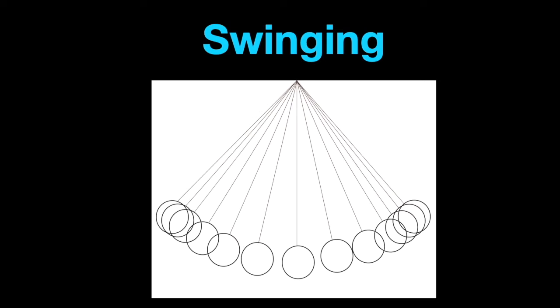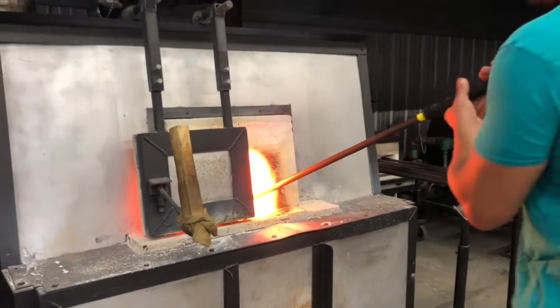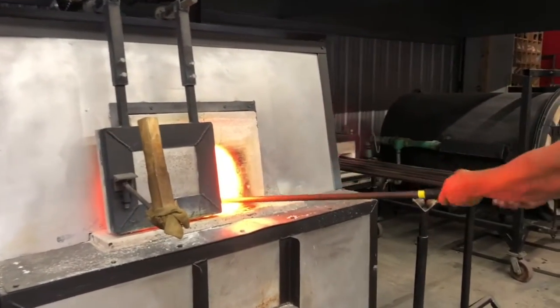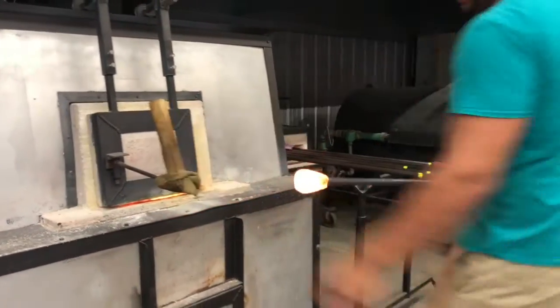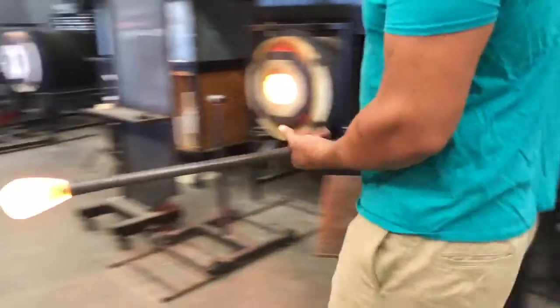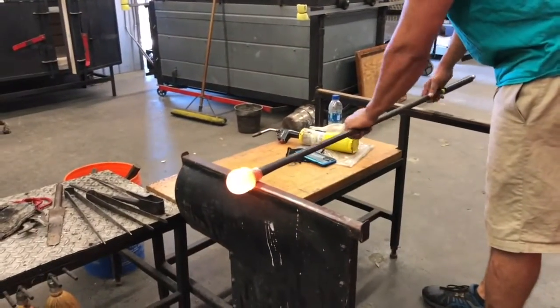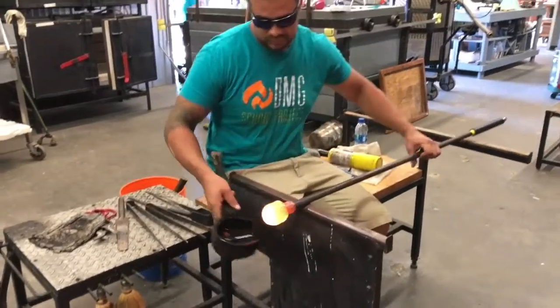Now we're going to do the second demonstration, which is actually swinging out the glass to elongate it. As we talked about earlier, the beginning process of most every blown piece starts the same — we gather the molten glass out of the furnace onto the blowpipe and then put that first initial starter bubble into that molten glass.